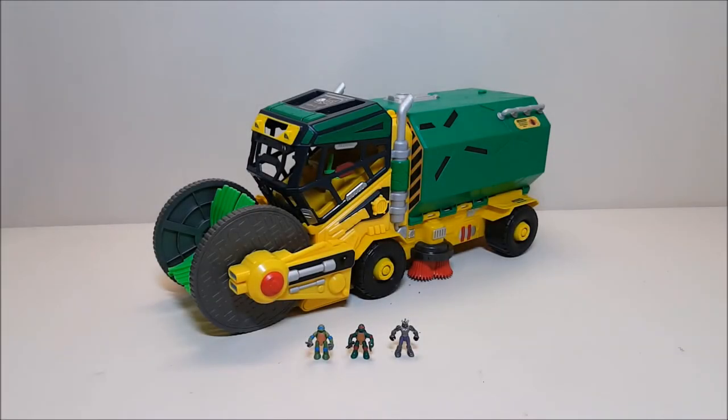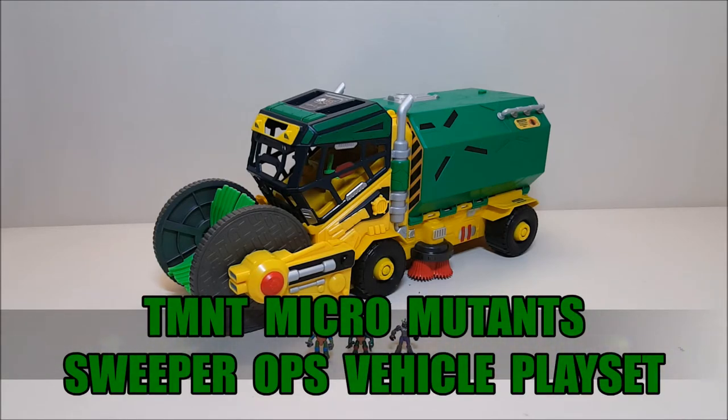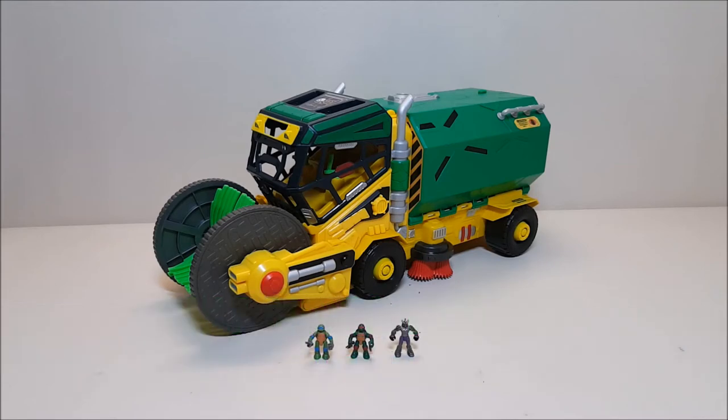Hello and welcome, I'm Bert the Stormtrooper and today we're going to be taking a look at the Teenage Mutant Ninja Turtles Micro Mutants Sweeper Ops Vehicle Play Set. I love this toy - originally released in 2017, it is available at retail right now and retails for approximately $40. However, being that it's the holiday season, some are showing up at discount stores. I found mine at Ross for $20 and at that price I could not pass this up.